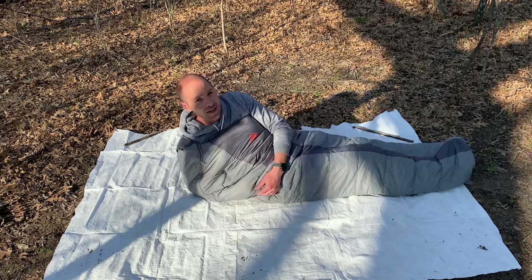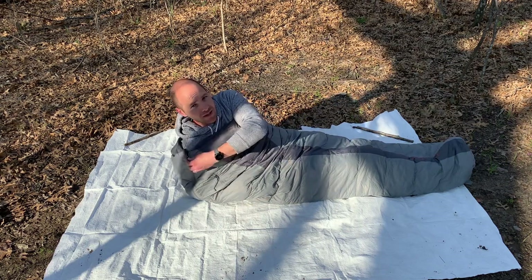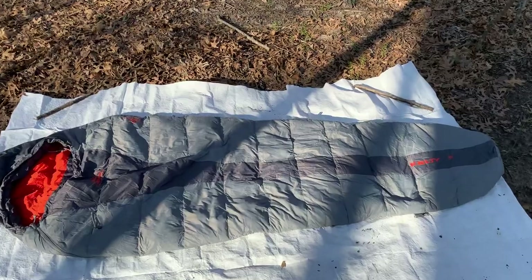It's about 60 degrees out right now and I'm starting to sweat in here. It's nice and warm. Let's see this thing a little closer up.